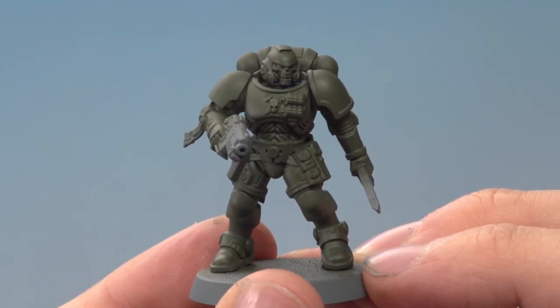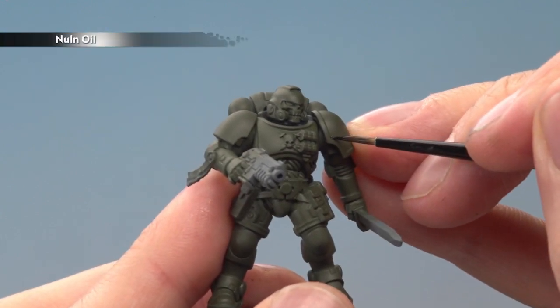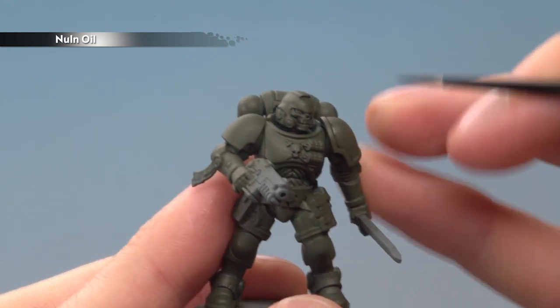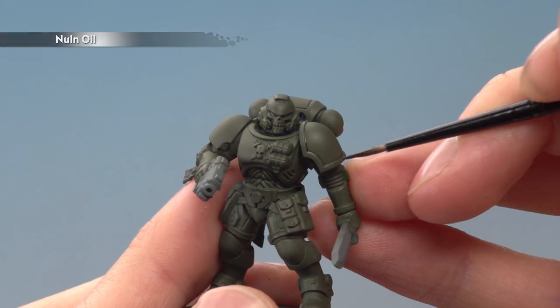Once you've finished applying the base color, it's time to shade the armor. Apply Norn Oil with a small layer brush, painting the shade directly into all the recessed details. Alternatively, you could use Agrax Earthshade if you want a slightly more weather-worn appearance — the choice is yours.